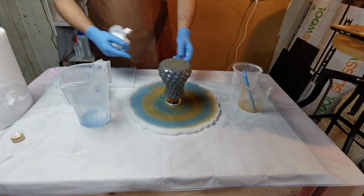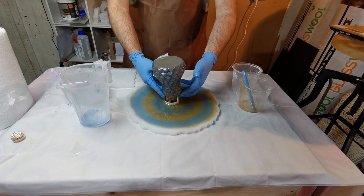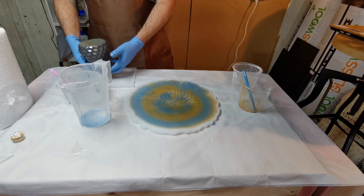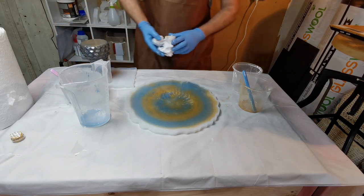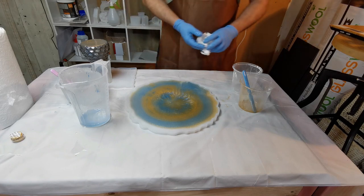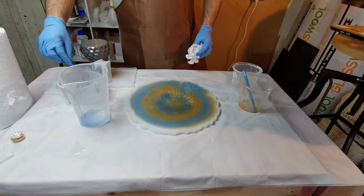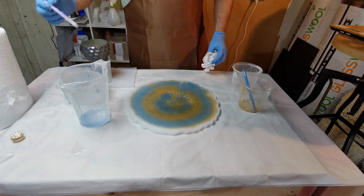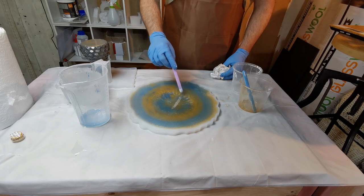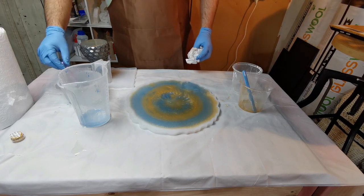Once I completed the resin pour across the 3D printed vase I was able to lift it off, and the resin sort of filled in the gaps that were there. I did have a small number of air bubbles in the silicone mould, so I used my torch to get rid of those. Another method for getting rid of air bubbles is to spray with some isopropyl alcohol. And now we just have to wait for everything to dry.